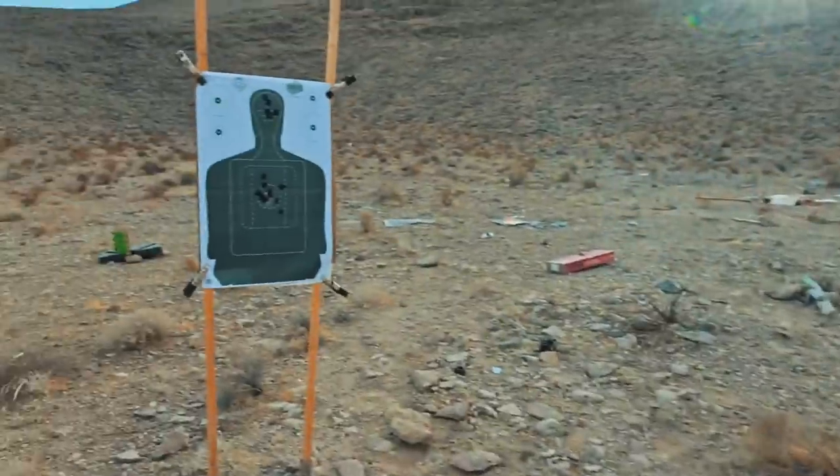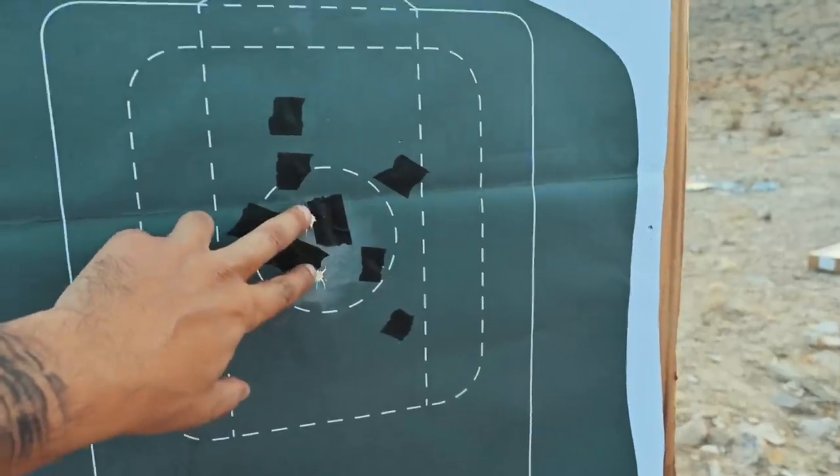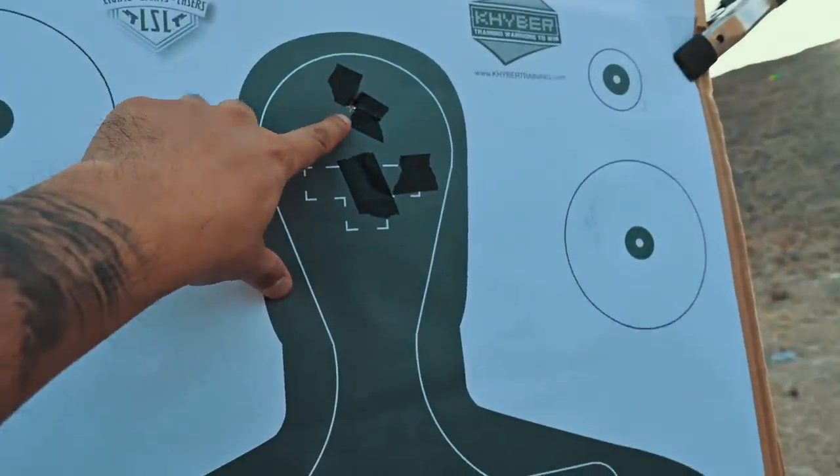2.35 seconds, first shot at 1.58. Good two hits in the chest and one up in the forehead.